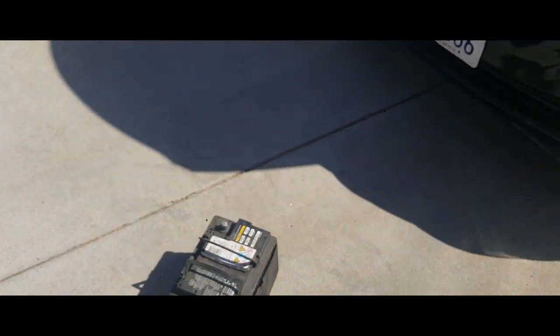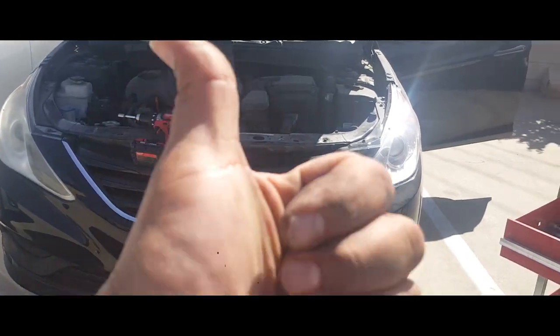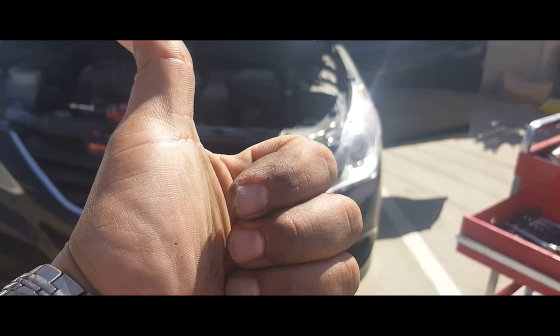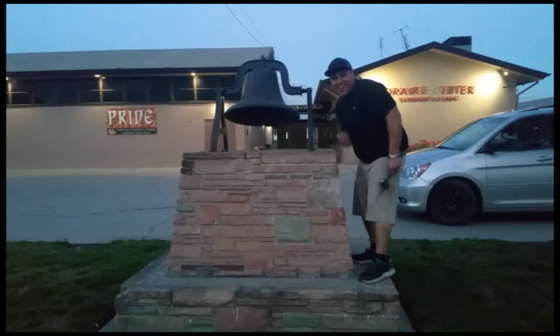There it is. And that's how you remove a battery from a 2014 Hyundai Sonata. Sweet. Thank you for watching — please like and subscribe, and don't forget to hit that bell.